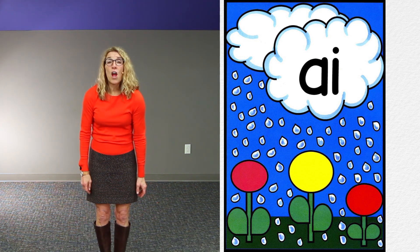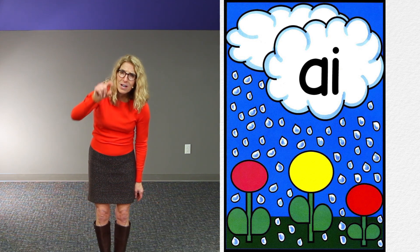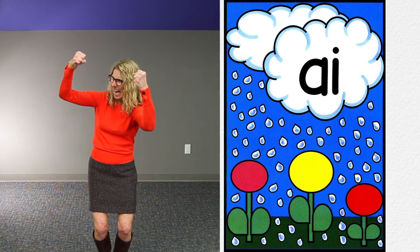For AI, we say: rain, rain, you're a pain. A-A-A. When we put our arms in the air, it signifies that long, strong vowel sound.